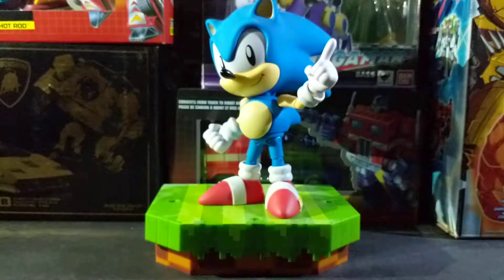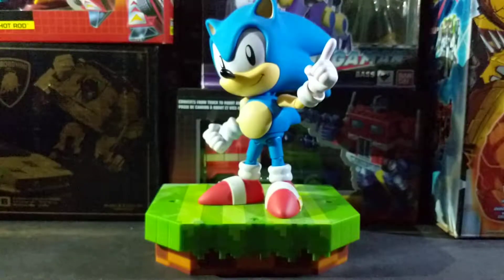Hello, and welcome to what is probably my most extensive review yet. Today we'll be taking a look at the Tomy Ultimate Classic Sonic. This boy comes with a lot of stuff. Anyway, let's get this started.